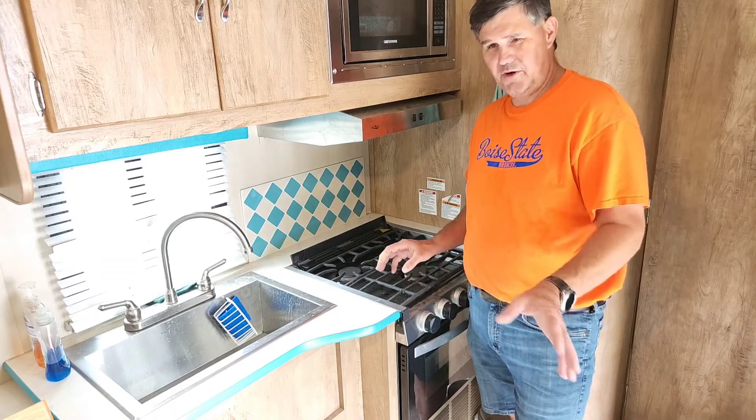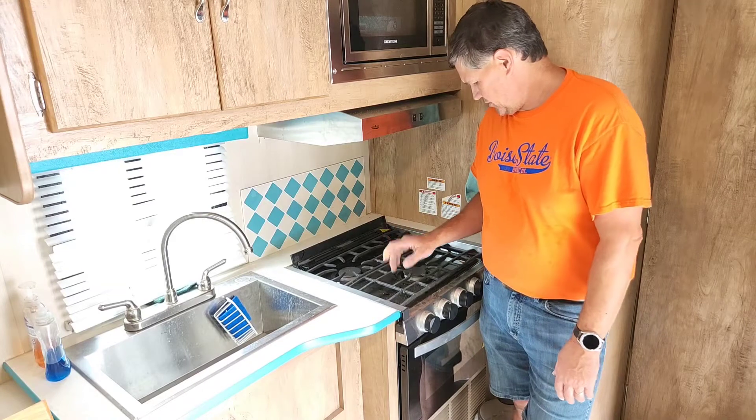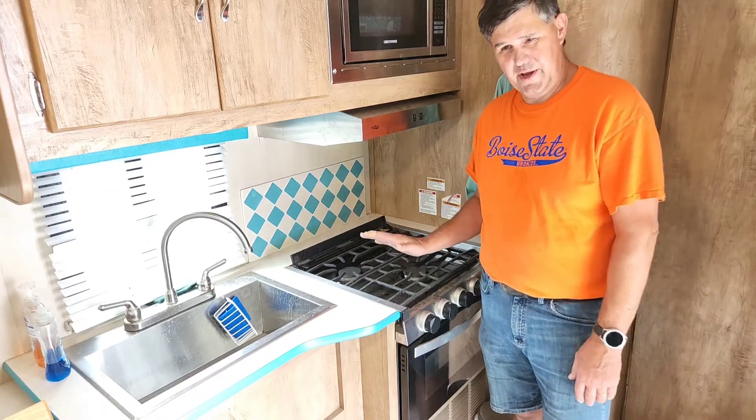We spent the next half hour picking up and cleaning glass, and I still find pieces here and there occasionally. So I did the research — the replacement piece, the bottom part with the glass, is all one piece and costs $200. I just was not paying that and risking it shattering again.